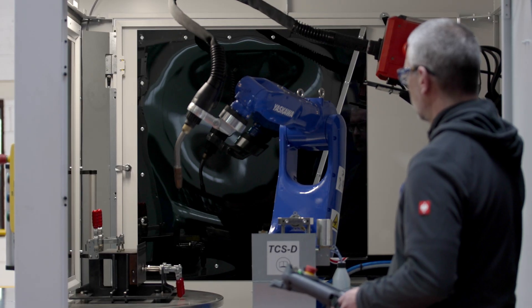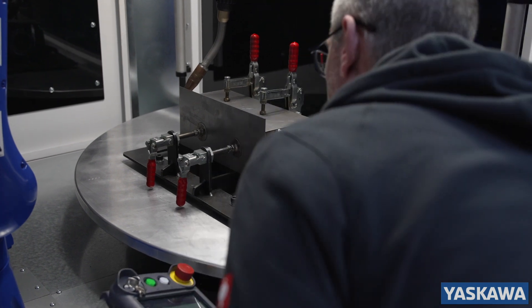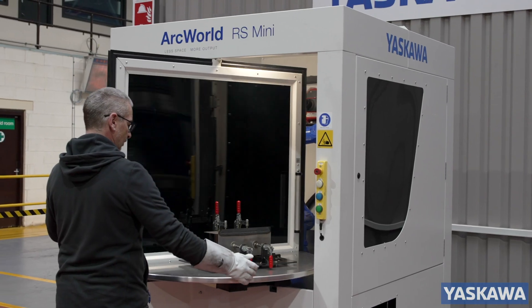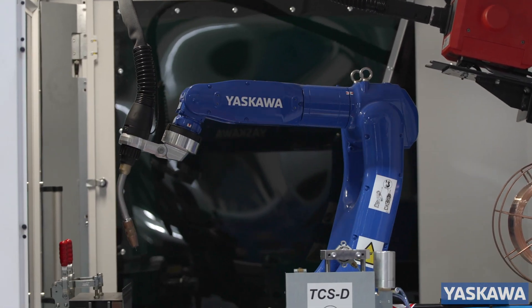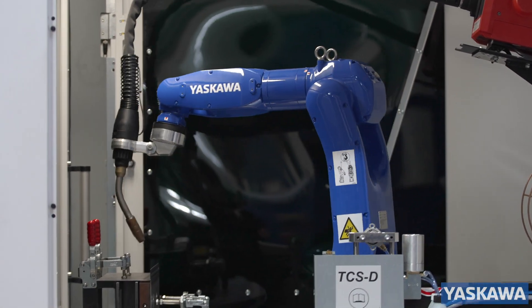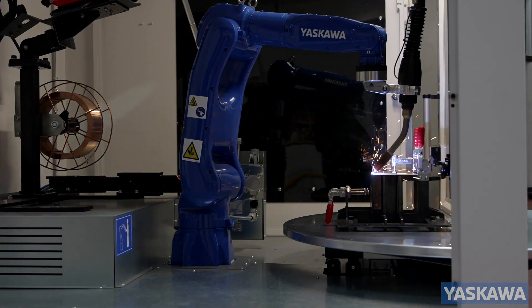With direct options available for commissioning, training, support and maintenance from Yaskawa, it's easy to get started. Invest in the ArcWorld RS today and with the low capital cost and system efficiencies, you will enjoy an incredibly fast return on your investment with the full support and experience of Yaskawa UK.